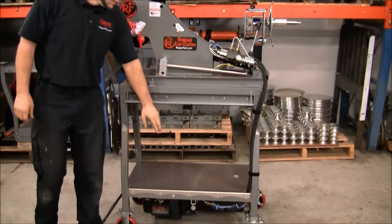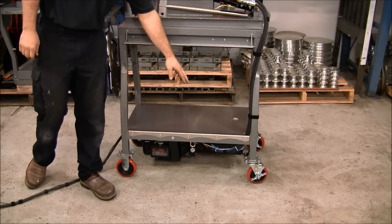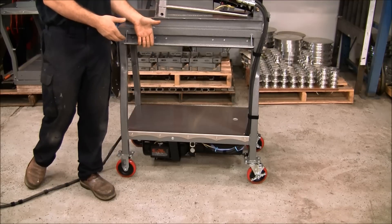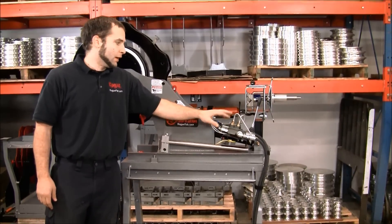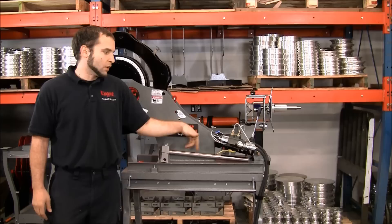On the bottom of the machine there is a 2 horsepower electric motor, a 1 gallon reservoir, and a hydraulic pump. It's all contained by brackets that are included with the upgrade, and those lines run up to this valve. It's a full two-directional valve, and it has hard lines going to the cylinder and a micro switch to turn the motor on and off.